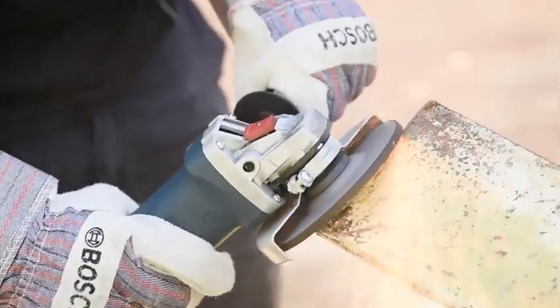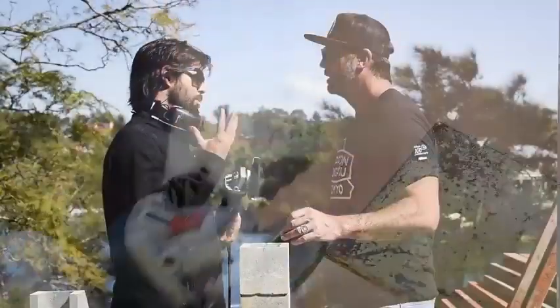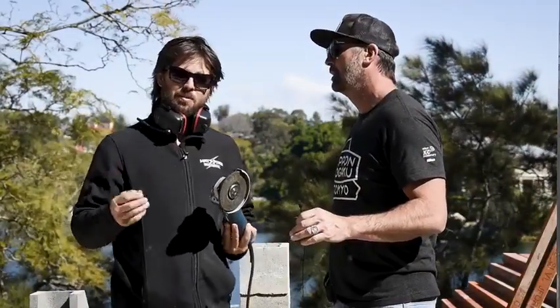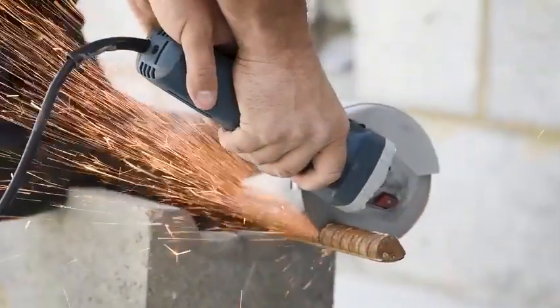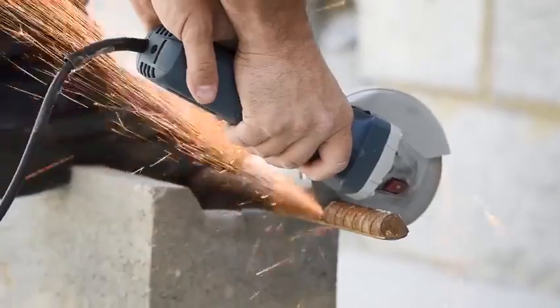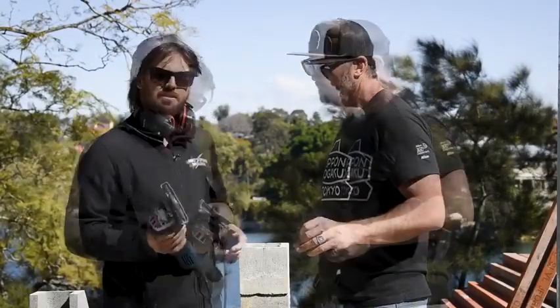That 880 watt motor punches out 11,000 RPM, so we've got great speed on this. It comes in at 1.9 kilos, so it's nice and lightweight — very compact and easy to use for long periods. And the blade size is 125 mil, which is a good cutting size.